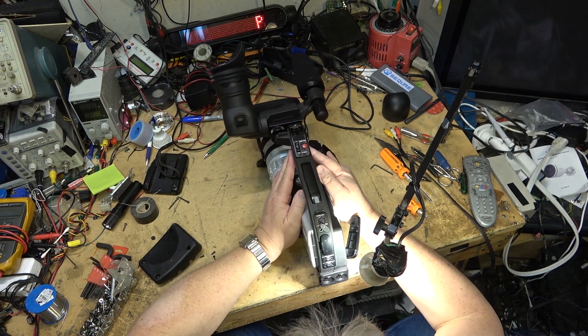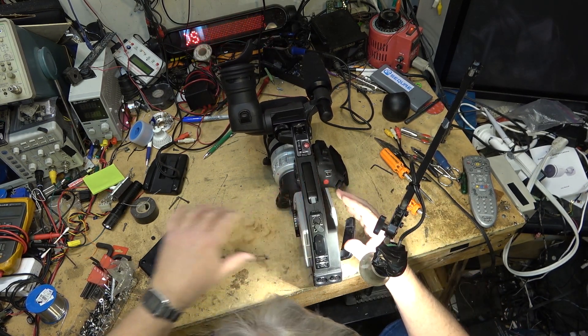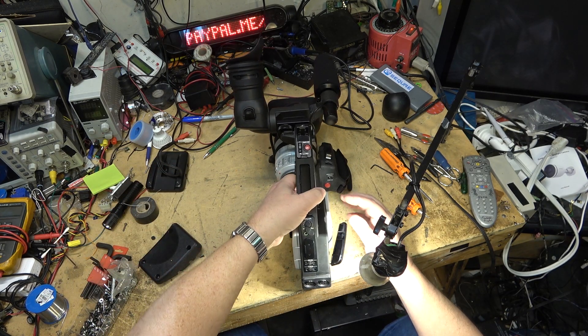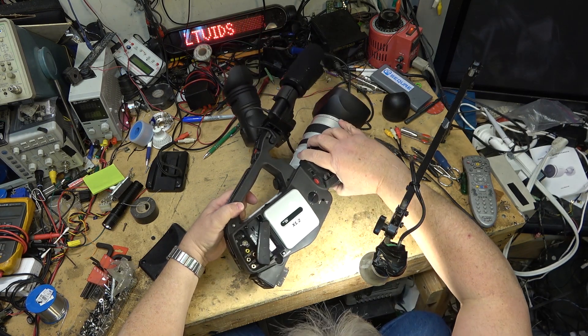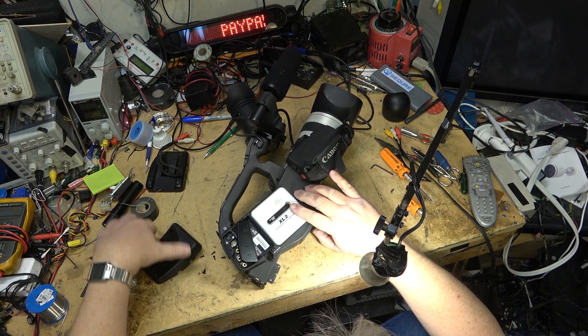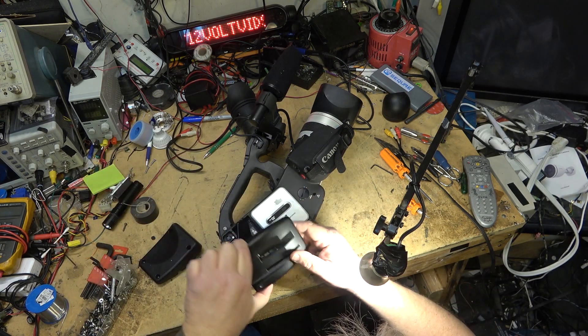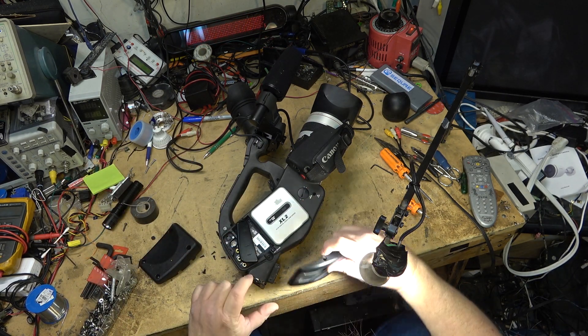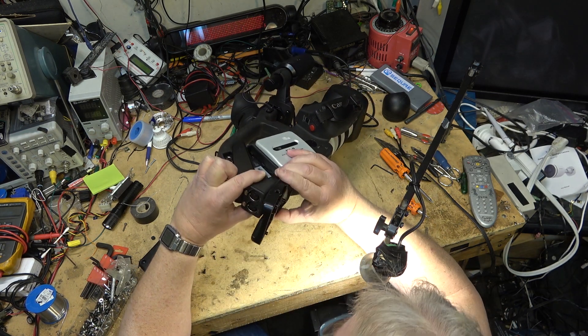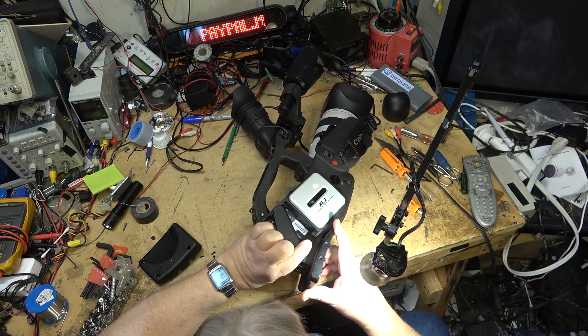Just slap it back together. Now I can start to reassemble all these screws that had to be taken out to open this unit up.